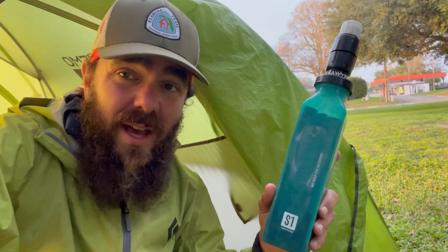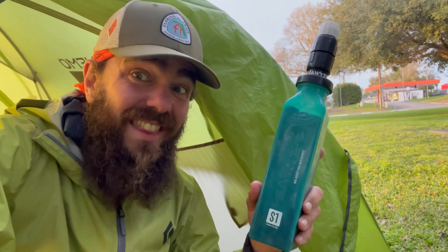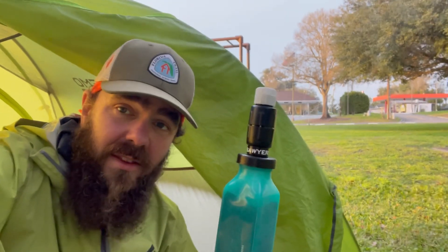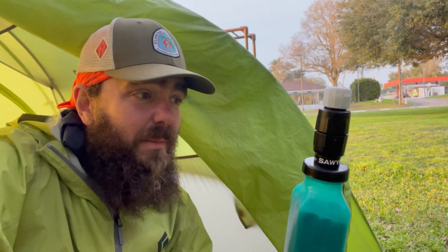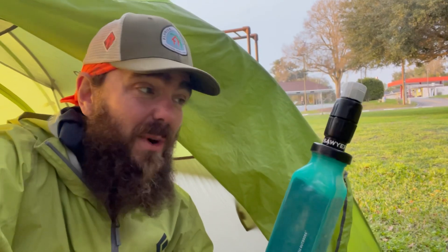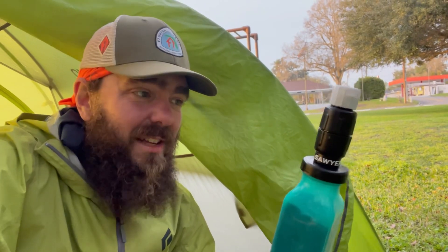Personally, I don't intend to actually be using this that long. This is a micro squeeze on the top, which means it is going to have all the usual issues that the Sawyer Micro has. The joke on the PCT last year was friends don't let friends use the Micro or Mini, because they take forever to filter water. It's not bad at first but it does clog up, and I just prefer the normal Squeeze.